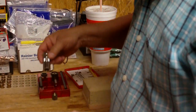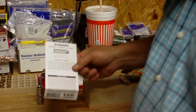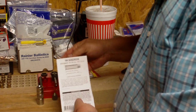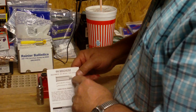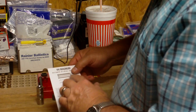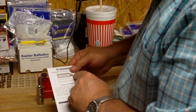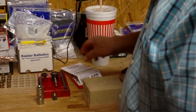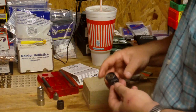For loading the .44 Magnum, the kit includes a loading table that shows — depending on bullet weight — what powder and dipper to use, and what kind of bullets to use. It shows we need a .430 diameter bullet and that the maximum overall cartridge length is 1.610 inches. We want to make sure that when the bullet is seated it comes out at the right height.